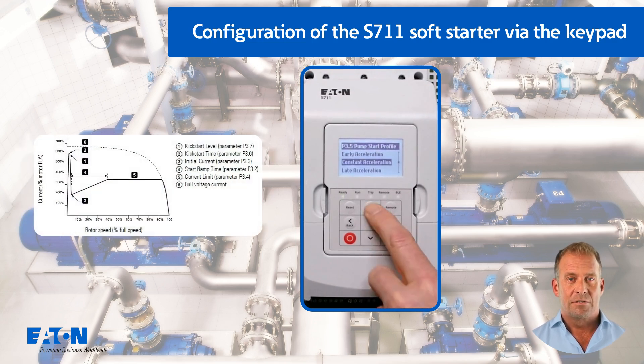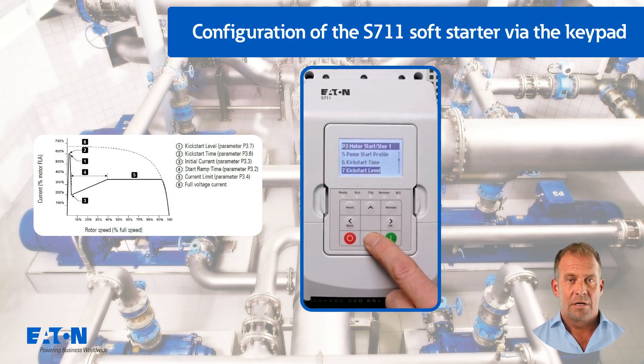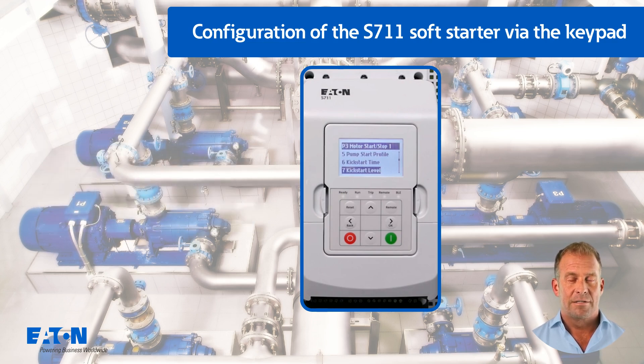The following parameters for kickstart P3.6 and P3.7 have no function with P3.1 set to pump control. If this function is required, for example for a pump in a rainwater overflow basin that may run once a month and the pump could get stuck, constant current should be selected as the start mode.